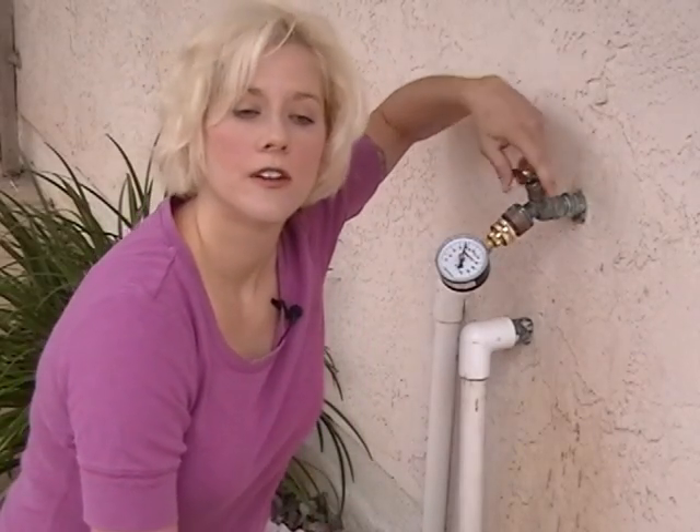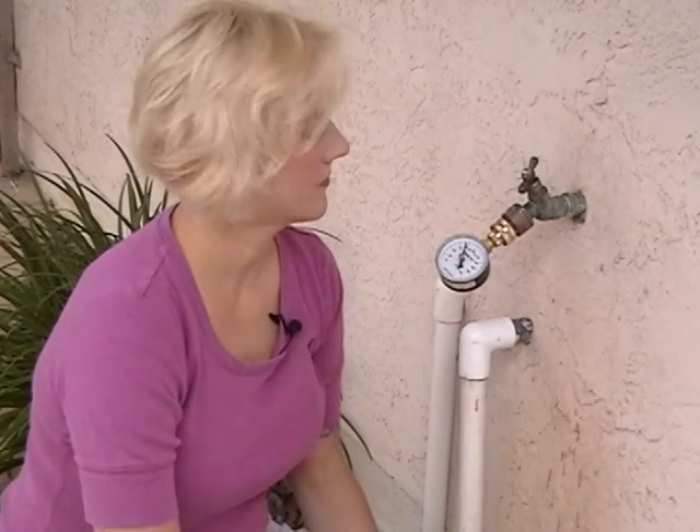First, we need to make sure SpraySmart will work with our system. We check the pressure of the main supply using a pressure gauge bought at a hardware store. Screw the gauge onto the hose bib and open the valve. The system pressure should be at least 60 psi. If the pressure is much less, we'll have no hope of having enough pressure at the sprinkler heads. If you find low pressure here, fix it by adjusting your regulator or well pump control.